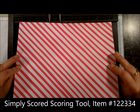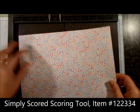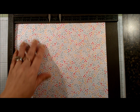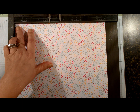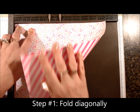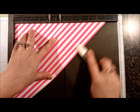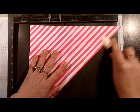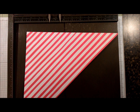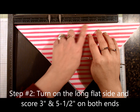I'm going to bring in my Simply Scored scoring tool. For my designer paper, I want my stripe side to show on my card, so I'm going to flip it to the opposite side. I make sure that it's tucked directly into the corner, and we're going to fold this over — it kind of works as a little holding tool at the same time. So we're going to score that, and now you're going to turn the designer paper so it's sitting up against the ridge.